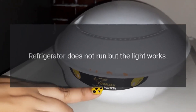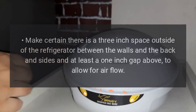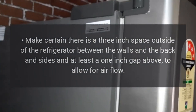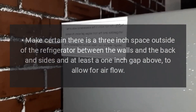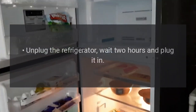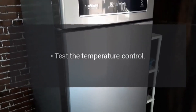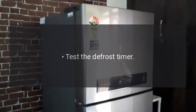Refrigerator does not run but the light works. Check the temperature setting. Make certain there is a 3-inch space outside of the refrigerator between the walls and the back and sides, and at least a 1-inch gap above to allow for air flow. Clean the condenser coils. Unplug the refrigerator, wait 2 hours, and plug it in. If you hear it running, a problem is causing the compressor to overheat. Test the temperature control, evaporator fan, and defrost timer.